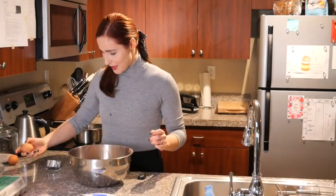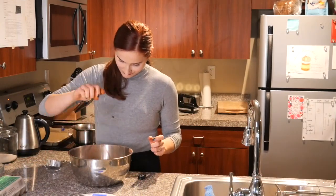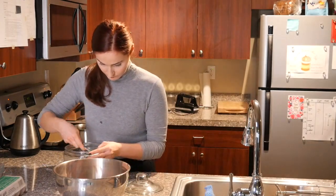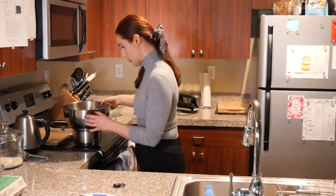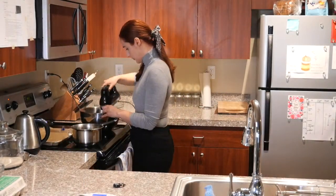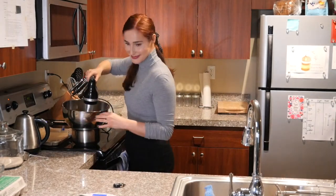Just a couple of eggs — four of them. I'm very proud to crack them with one hand, and yes, I did get shells. Maybe I should stop showing off and just use both hands. To the eggs we are adding sugar as a stabilizer, and we will first whip them to incorporate the sugar, then over a double boiler to create volume.